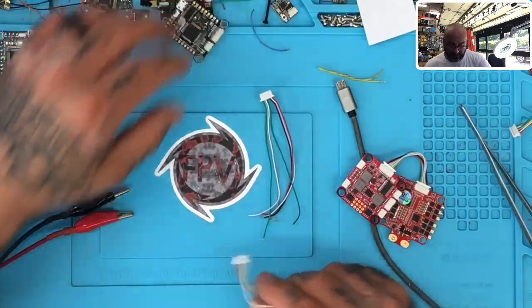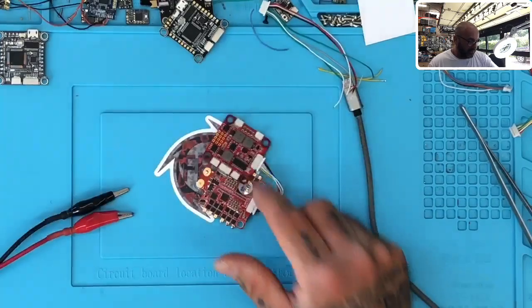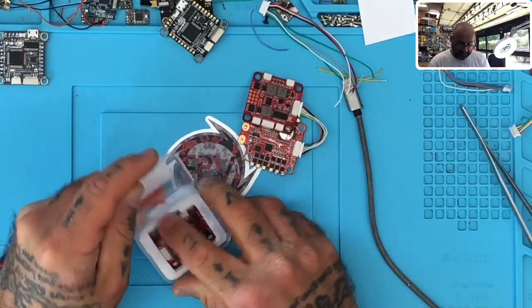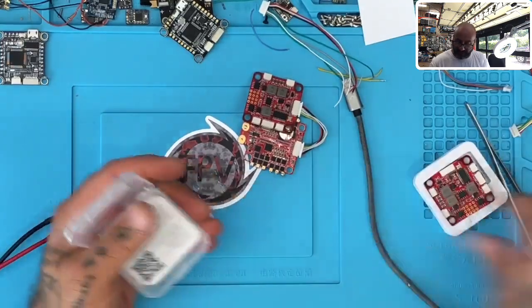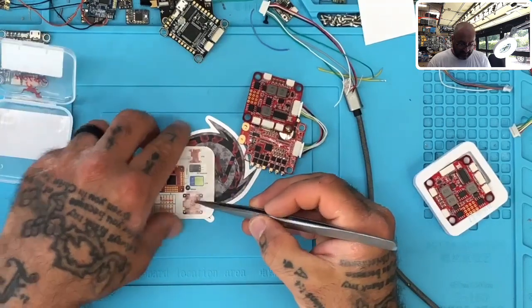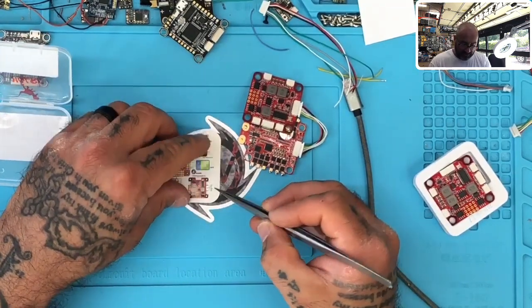So here's the HDLRC and here is a wiring diagram for that board. You probably can't read this where you're at, but I just want to show you something here. As a matter of fact, I'll switch you over to the microscope real quick.